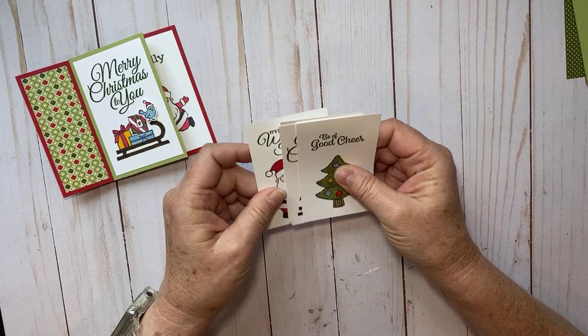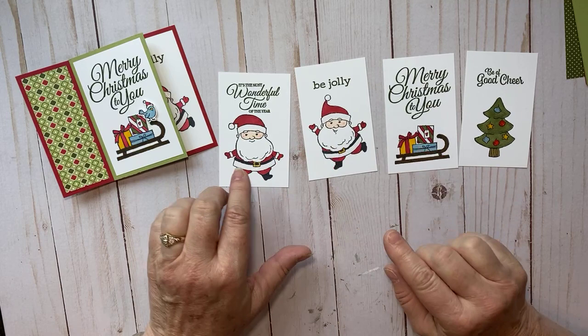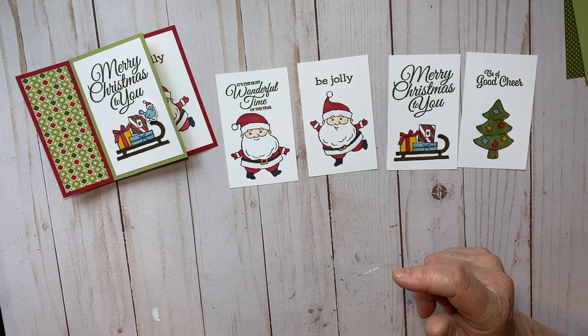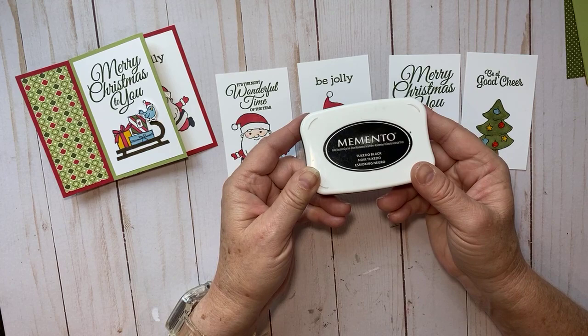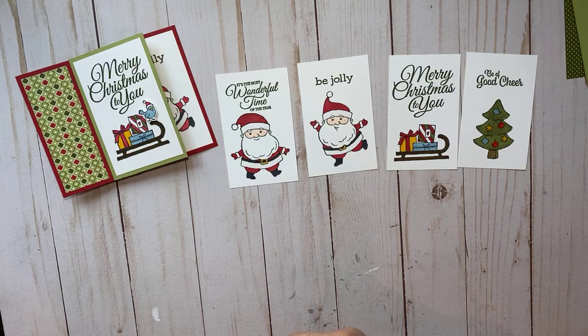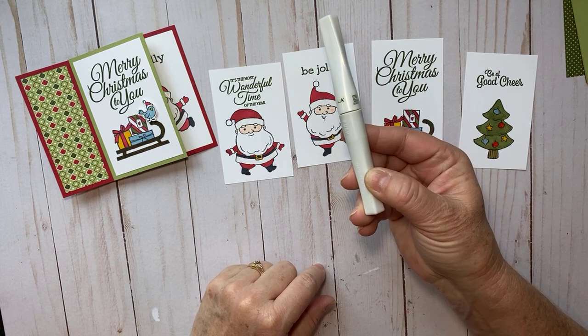I stamped these on basic white — they're four inches by two and a half. For the greetings I used Mossy Meadow, to match the designer series paper. For all the images I stamped them in Memento black because I colored them with a bunch of blends. If you want all those colors and ink pads, you can go to my blog — I'll have them listed there.